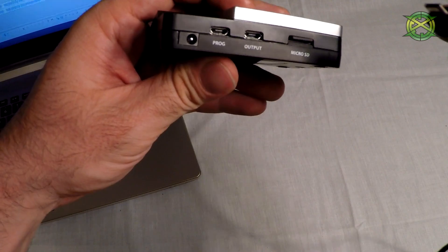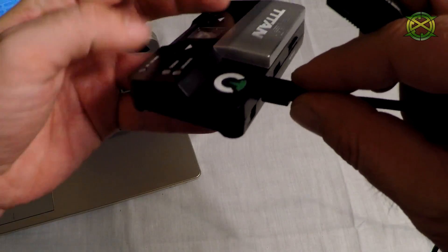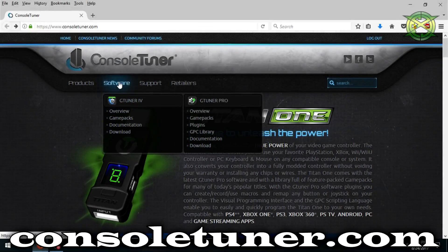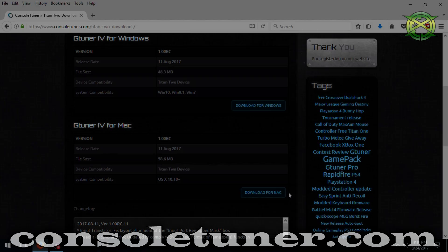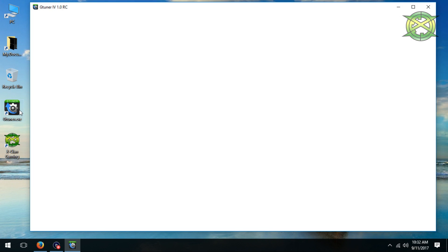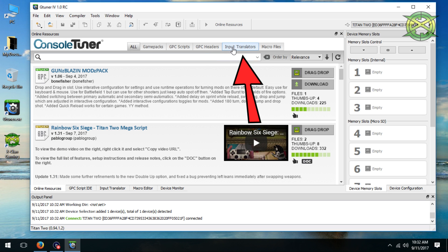You will need to plug your Titan 2 into your PC via the pro slot on the back of the device. Then you need to install the GTuner software — get it from consoltuner.com, go to the download section for GTuner 4, then download either for Mac or PC. After you have installed GTuner 4, launch it and make sure you are under online resources, and then input translators.